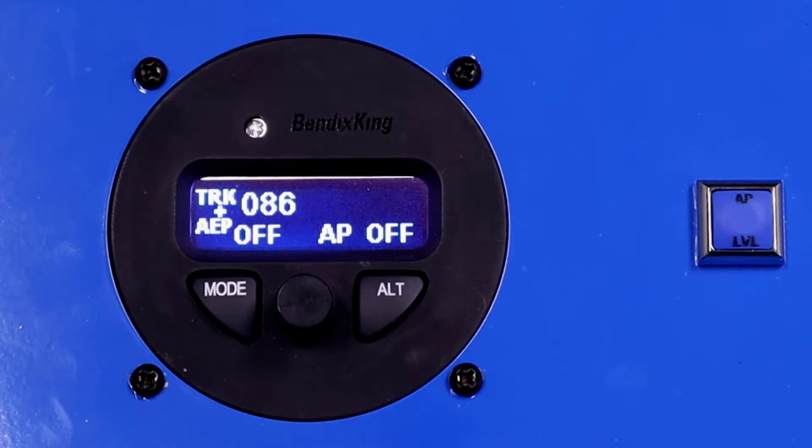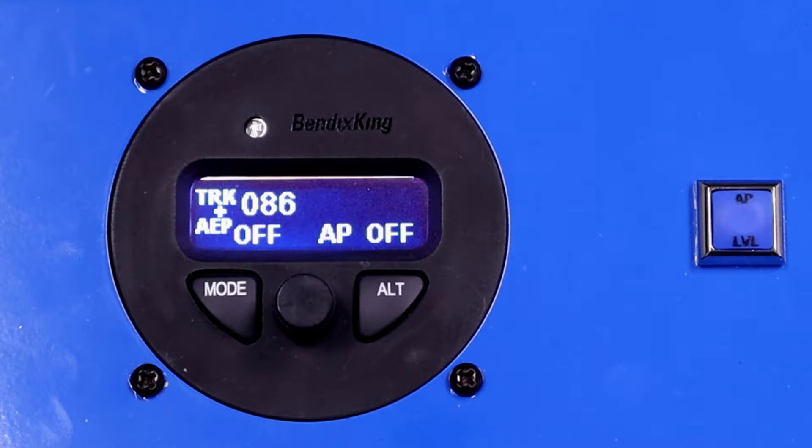I'm Andrew Barker with Bendix King and today let's do a walkthrough of the AeroCruise 100. To engage the autopilot we've got a couple of different options. We can push the AP level button or we can click the knob here and engage the autopilot.